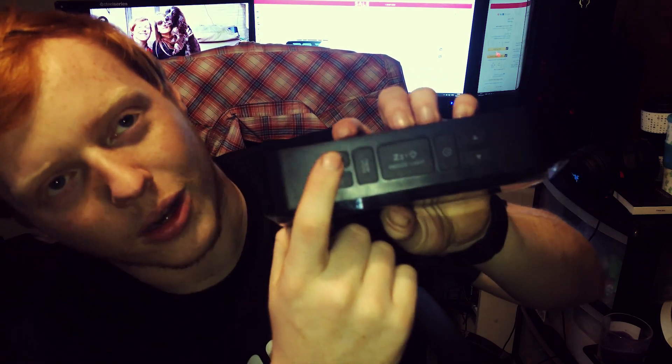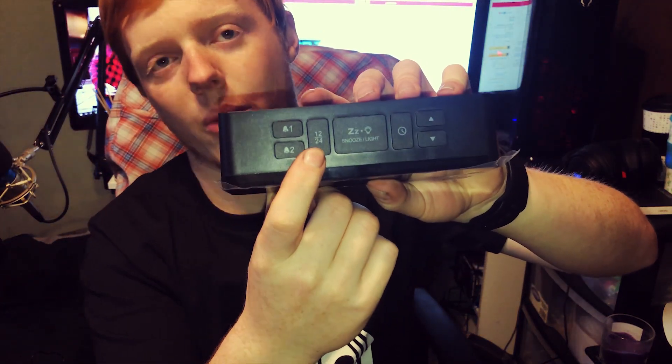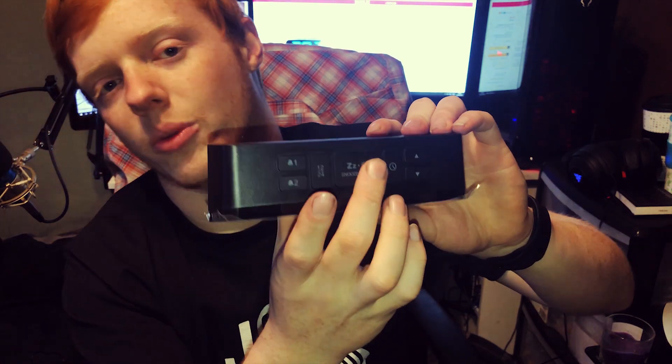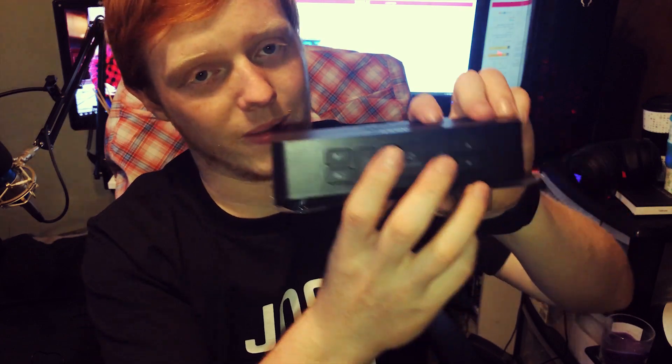These are the two alarm clock buttons — the two different separate alarms — you just press these to set the different times. This one changes between 12 and 24 hour clock. This one is the snooze button and also controls the brightness levels for the clock. And this one is to set the time, and then this one is just to navigate the menus for setting the time and setting the alarms.